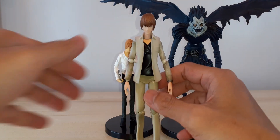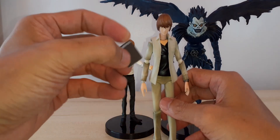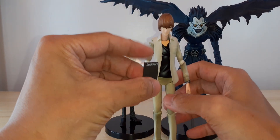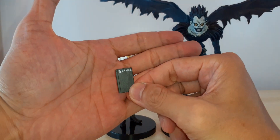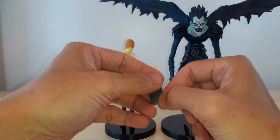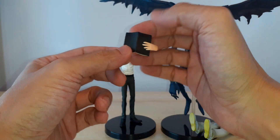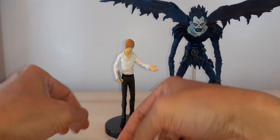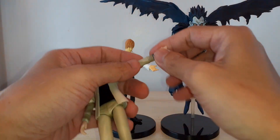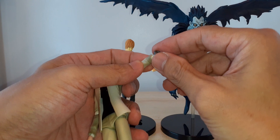I got him because he came with plenty of accessories — like this Death Note notebook, and he has a Death Note holding hand. But there's no lettering here saying 'Death Note,' and then there's also the wristwatch.